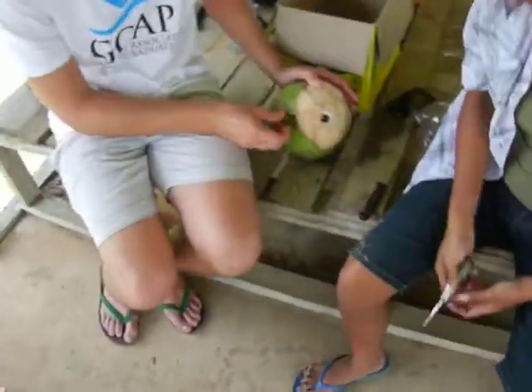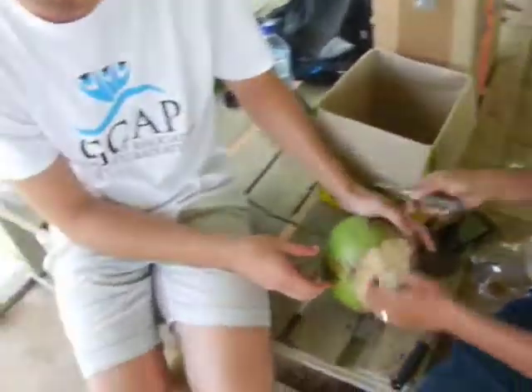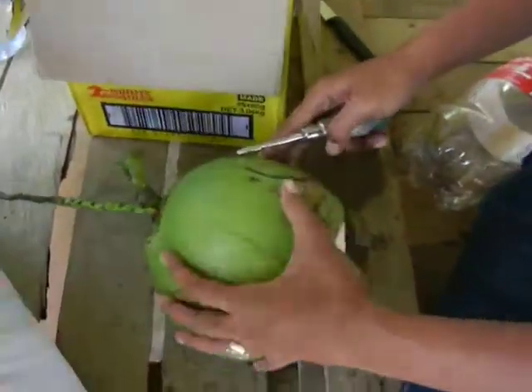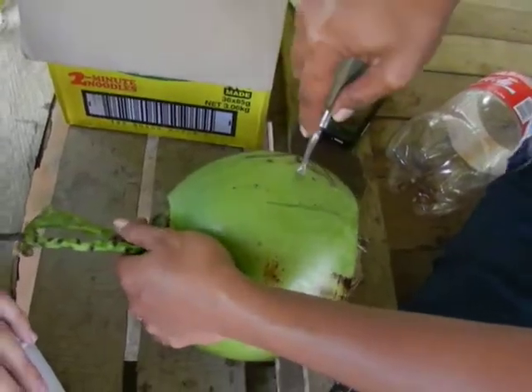The really, really fun part about going on dental patrols is the coconut eating that we get to do. And the scraping. Unfortunately, our mate with the machete's not around, so we have a bone elevator from our exo-pack to do this.